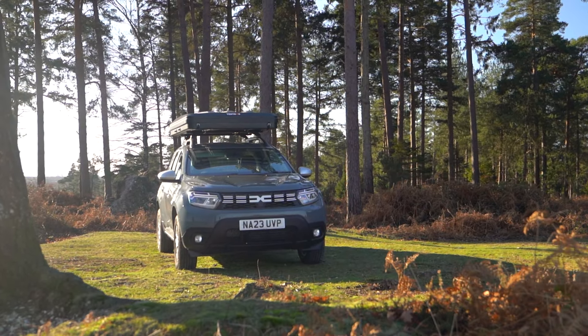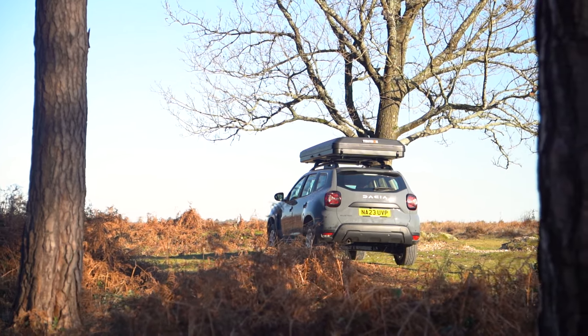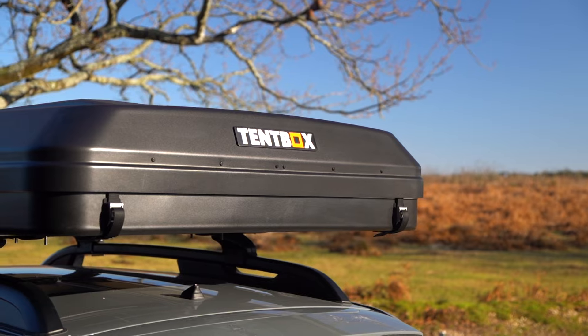We recommend keeping your tent box on all year round so that you're ready for adventure. But if you do want to store it, you can store it on its side — just make sure to put something on the ground to protect the shell.